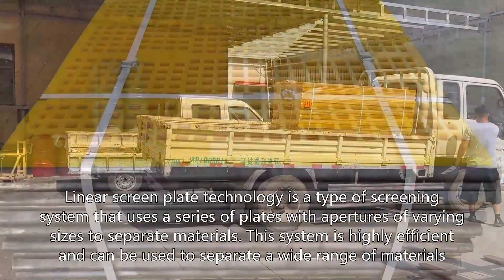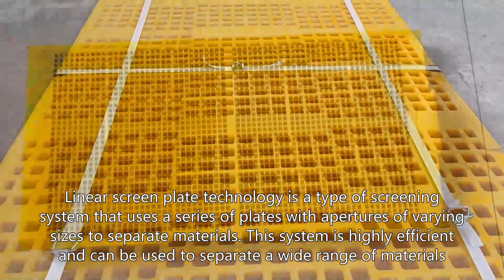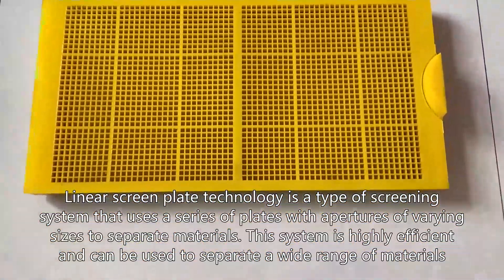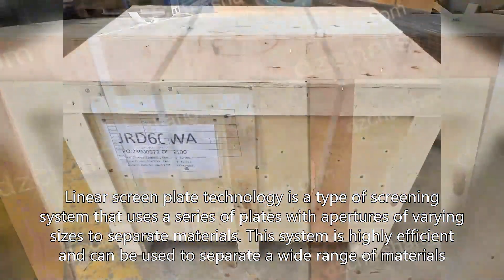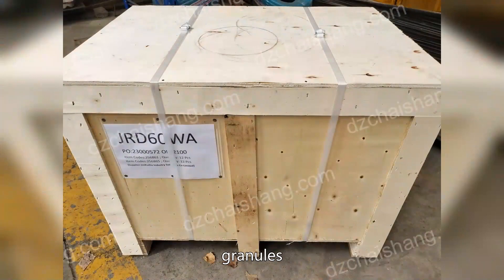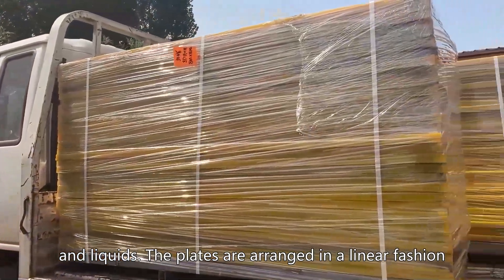Linear screen plate technology is a type of screening system that uses a series of plates with apertures of varying sizes to separate materials. This system is highly efficient and can be used to separate a wide range of materials, including powders, granules, and liquids. The plates are arranged in a linear fashion.